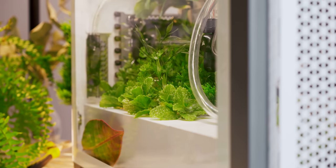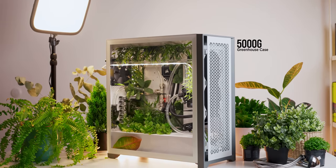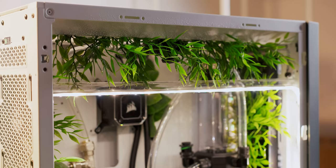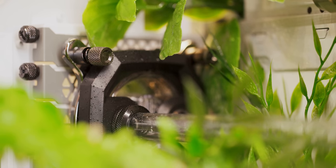Good people, I'm Dimitri. I am really excited to be working with our friends at Corsair on a new product announcement. Today, we are introducing to the world the brand new Corsair 5000G Greenhouse Case. This case is truly incredible because it is the first tower ever to be designed as a fully functioning greenhouse and home garden. Let's take a look inside.